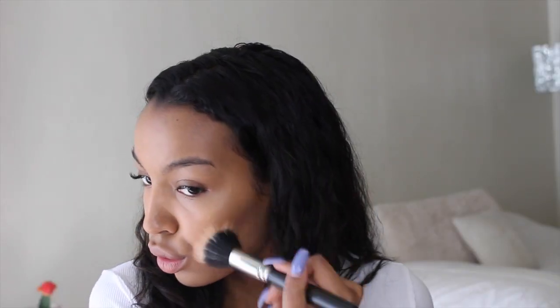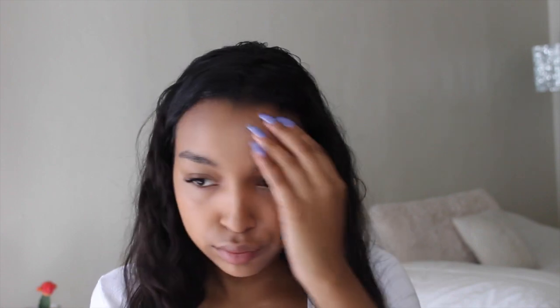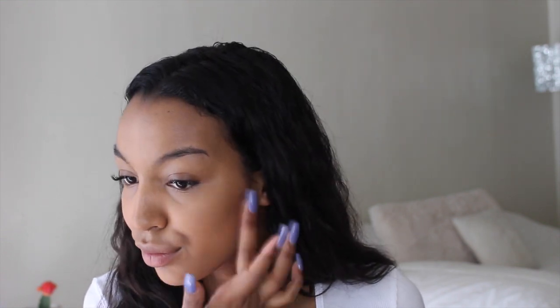To give myself that sort of sun-kissed golden glow, I'm going to be taking this highlighter from the Anastasia palette and applying this where I applied the bronzer. Now I'm taking this Maybelline Cream Blush and just applying it to the apples of my cheeks with my fingertips.